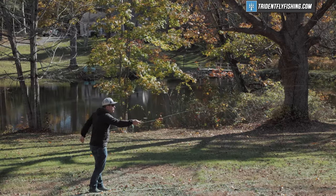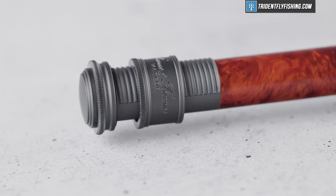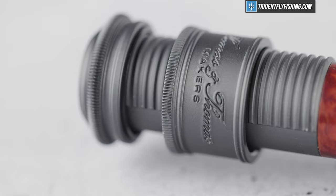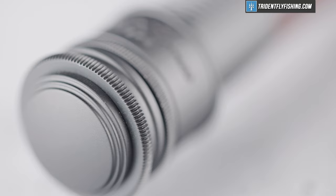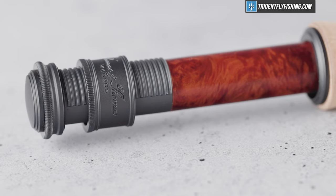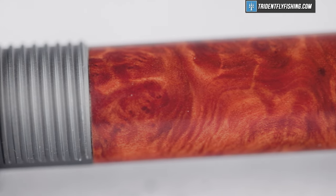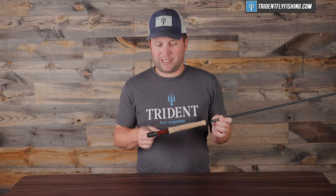But before we dive into the casting section, let's talk about some of the features and show you how beautiful this new Avant II is. Starting from the bottom, we've got this single up-locking anodized aluminum reel seat, and it's very nice — one of the nicer aluminum reel seats out there from a looks perspective. Because we're filming this way before the specs have been released, I actually don't know exactly what kind of wood this is, but it is really nice.